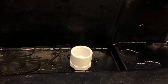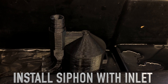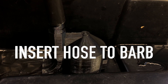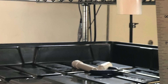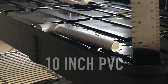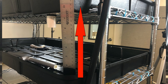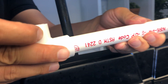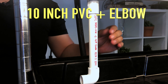Once you have that screwed in, you can install the siphon with the inlet. Once you place it on top, take your hose with a half inch inner diameter and connect it to the barb. On the bottom of the siphon, you want to take a 10 inch piece of PVC, which is the minimum height that you need between each tray, and push it into the drain. That piece is connected to a 90 degree elbow.